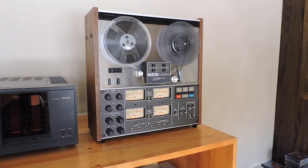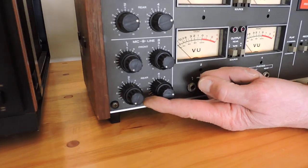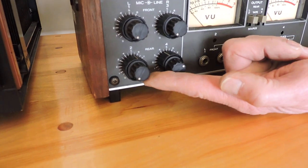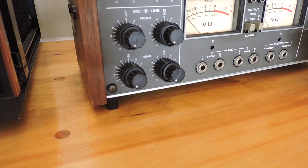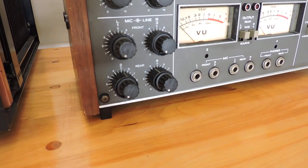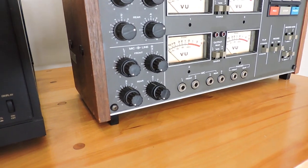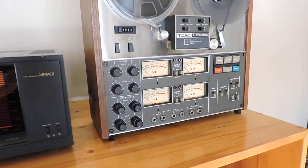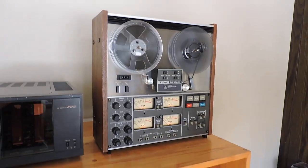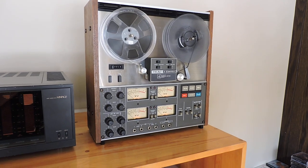A quick note that the mic line knobs here were damaged when we got the unit. They do work, but they are bent slightly. Now where these controls are zinc controls, we did not want to try and bend them back, potentially ruining the controls. The controls do work, they have been tested, they have been cleaned, and we give them a thumbs up for functionality. It is more of a cosmetic thing, but we wanted you to be aware of it with full disclosure, as we are a trusted seller here on eBay.